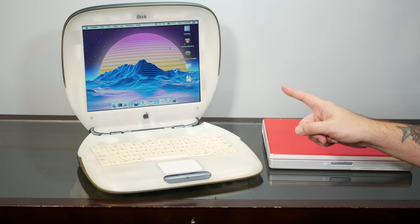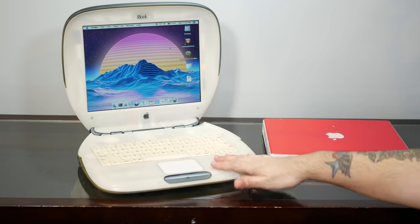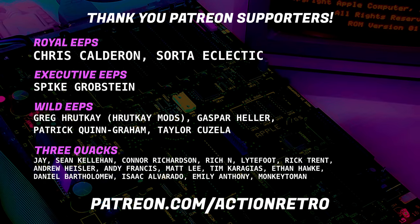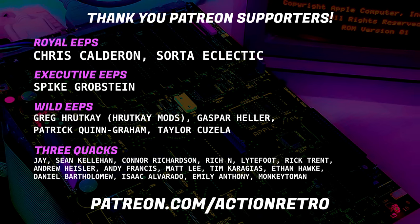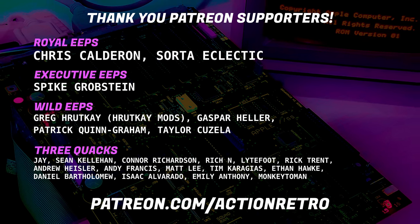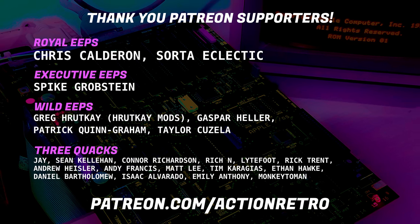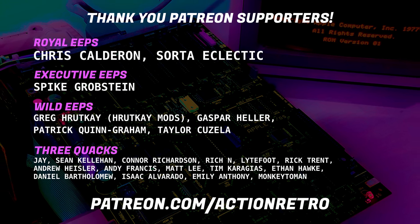If you enjoyed today's video, I'd appreciate a thumbs up, and if you'd like to see more Macintosh shenanigans including these crazy upgrades to this iBook clamshell G3, please subscribe down below. A special thanks to SortaEclectic, Chris, and Spike, who are my highest-tiered patrons, and all of my Patreon supporters for helping make this video possible. Thank you so much for joining us and we'll see you in the next video.